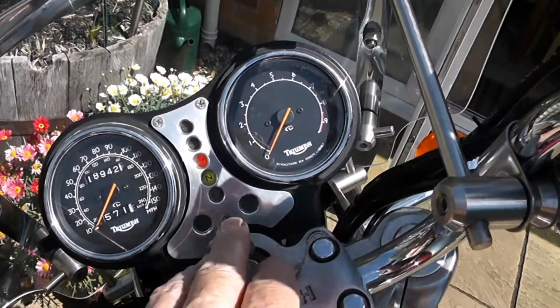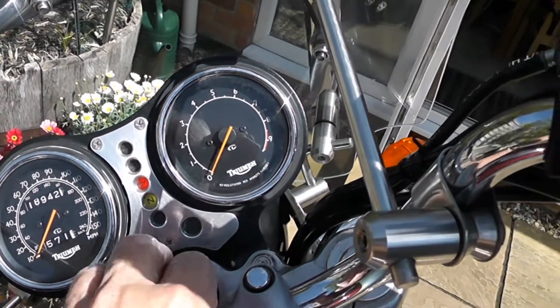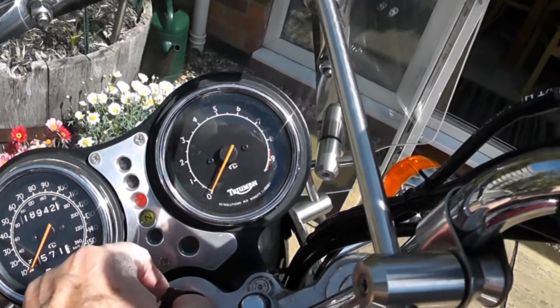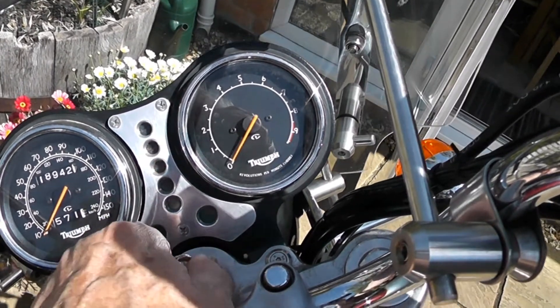I don't profess to be a mechanic. There's just a tip I picked up the other day when I was switching on the Triumph Thunderbird and the oil pressure light came on, and when the engine was running it didn't go off. I was a bit concerned about this.